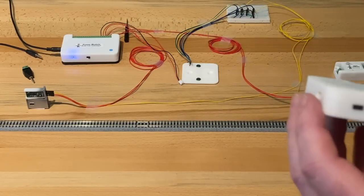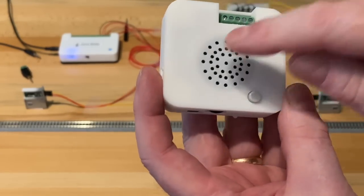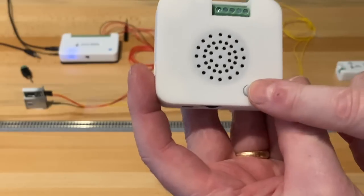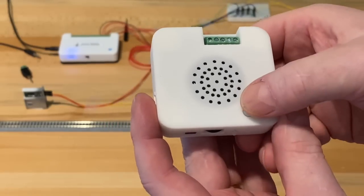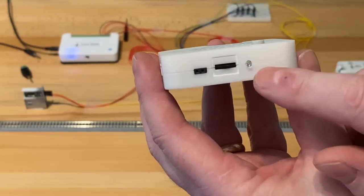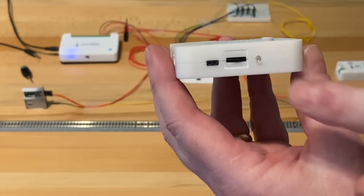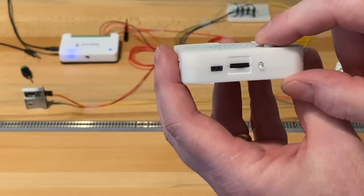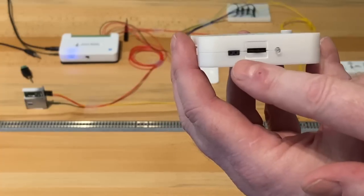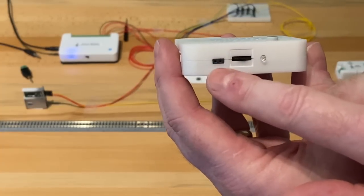Before we put the demo to work, I wanted to give you a close-up of the sound controller. Here's the baffle for the speakers on top and the select button to save the volume setting. There is a volume controller here, an LED light which we use to indicate that the sound is playing, and feedback when you push the button.